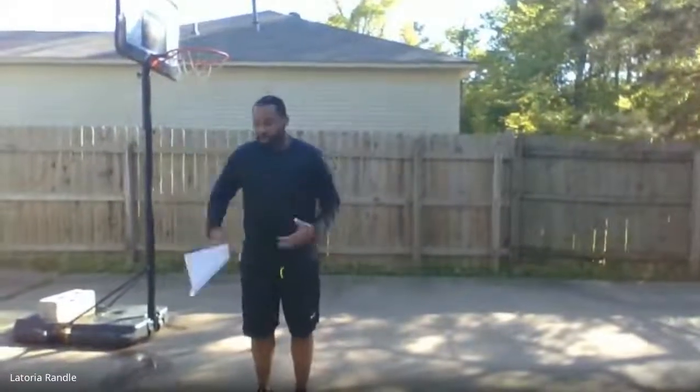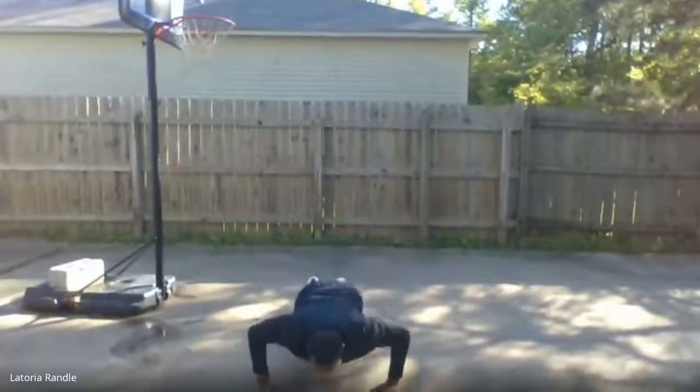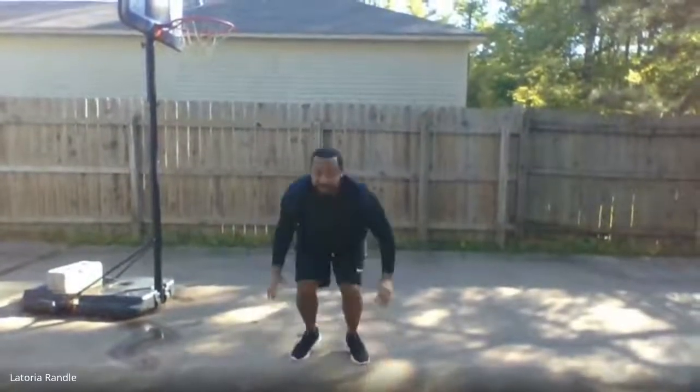First is burpees — burpee with a full pushup. I don't want you to just do a regular burpee where you're going down and coming up. When you go down for your burpee, make sure you're doing a full pushup, coming up and jumping as high as you can each time.